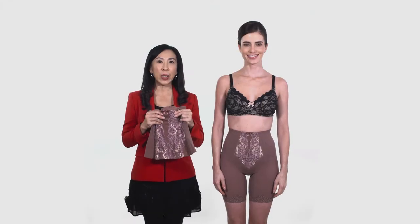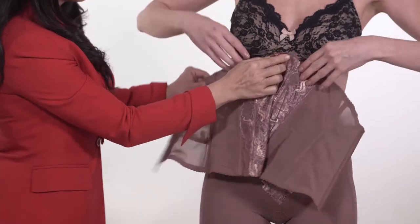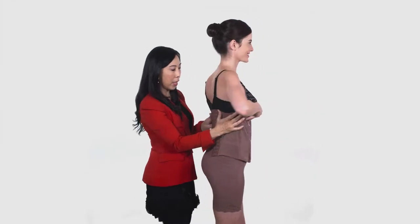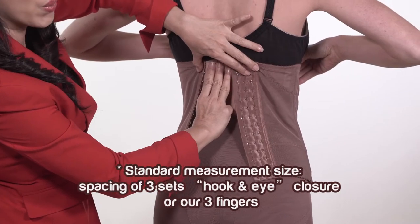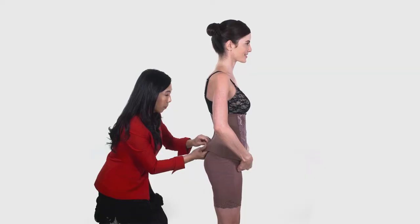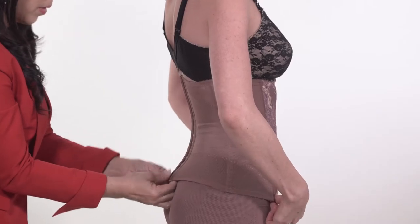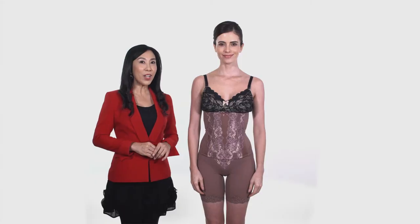After the long girder, we should wear the waist nipple. Make sure the ribbon is placed in the center. Then wrap the waist nipple to the customer's body. Standard measurement size is based on the spacing of 3 sets hook and eye closure or 3 fingers. Afterwards, hook the waist nipple from top to the bottom. Then correct each position.